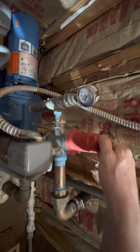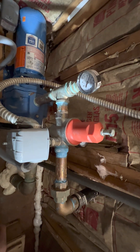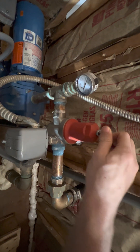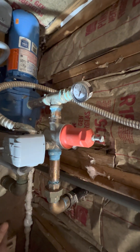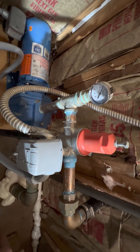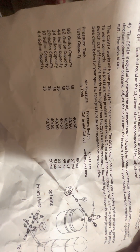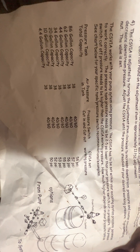What I did was install this cycle stop valve, which is a type of check valve right here. What it does is create just a little bit of back pressure that you can manually set with this screw, depending on what your pressure switch is set to as well as how big your pressure tank is. They'll send you some information along with the cycle stop valve itself, and based on your total pressure tank capacity, you can see how much pressure you can set the cycle stop valve to.